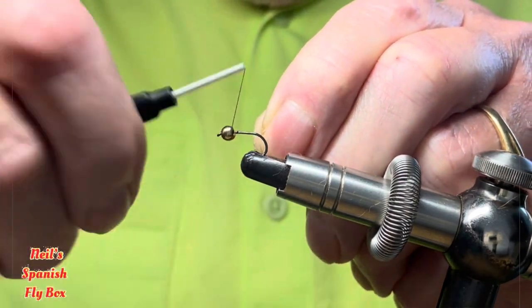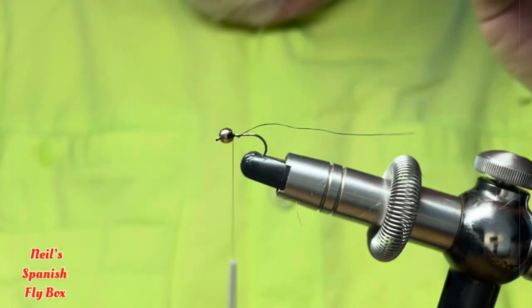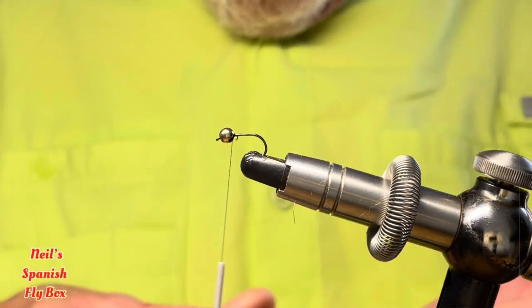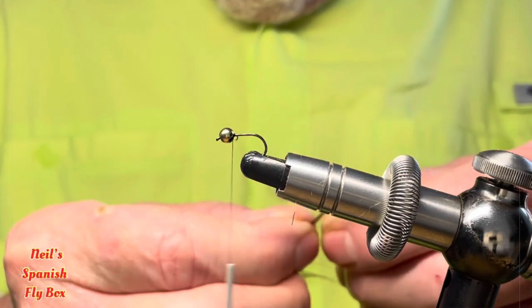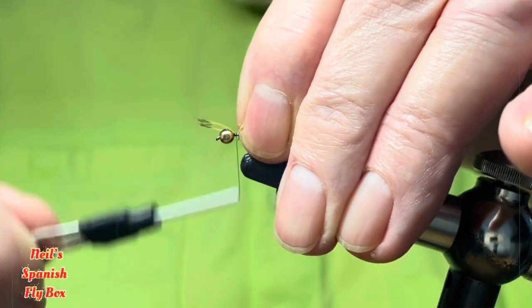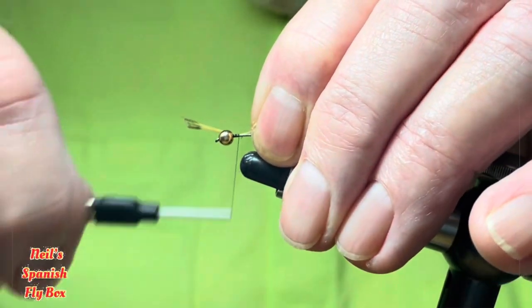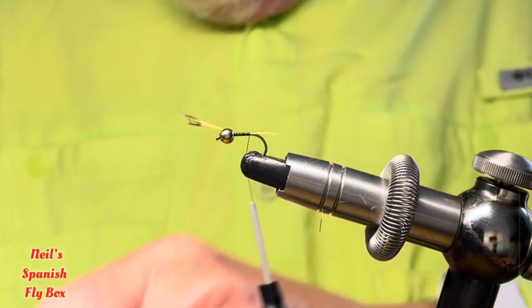In the vise I have a size 14 light nymph hook with a 3.3 gold bead, and I'll be using 8.0 black thread. Just mount this bead, tighten it up a little and trim off the excess. I'm going to be using some Coq de Leon for the tail — this is a ginger Coq de Leon. I'll take off some fibers, about six or seven, and tie those in. We don't want a long tail on this. Bind down the fibers and trim off the butts.